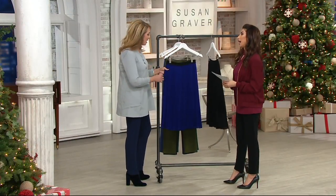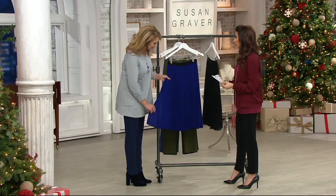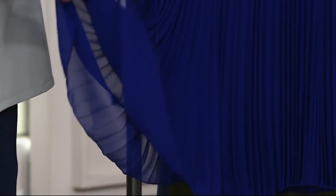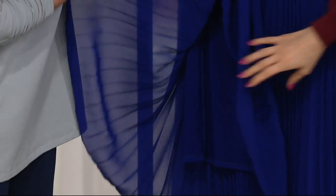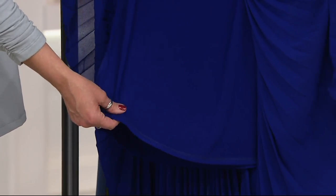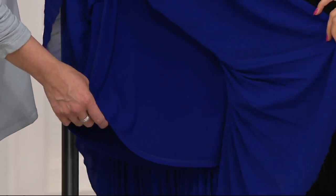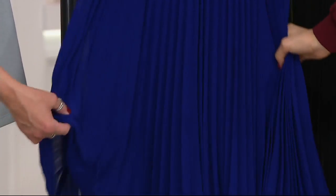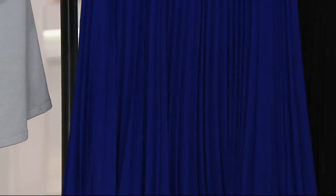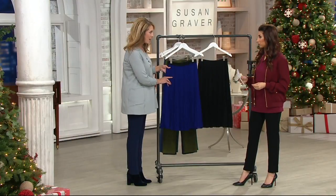We all need that go-to skirt. The pleated chiffon is absolutely amazing — it's lightweight, it's airy, and it is lined in Susan's liquid knit. So underneath, this is what you're having next to your skin: that beautiful fabric that just drapes and glides over the body. Nice weight, not too heavy. And then it just shows off this gorgeous pleated skirt. All of the pleats are heat pressed, so they will stay that way.